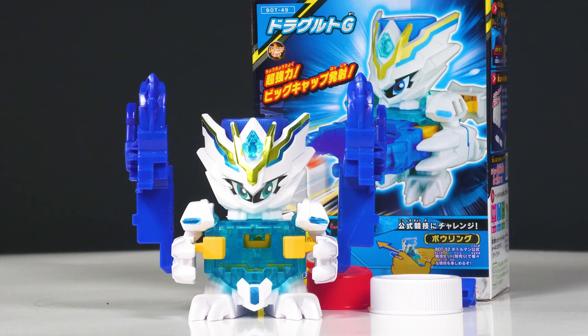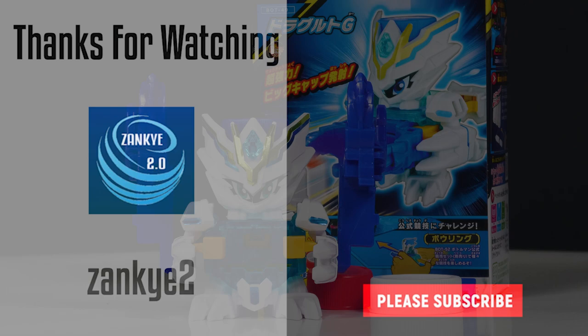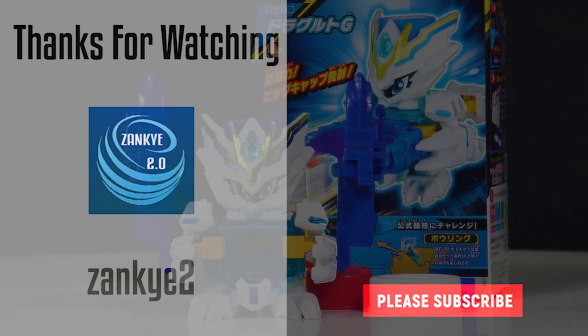Yeah, I think it's cool — go ahead and get it. But if you just want the new set and don't care about the original colors, there's always the set version where you basically get that and the game to play with. Let me know your thoughts in the comment section below. And yeah, that's it for the Bottle Man stuff. Alrighty, take care. Bye.